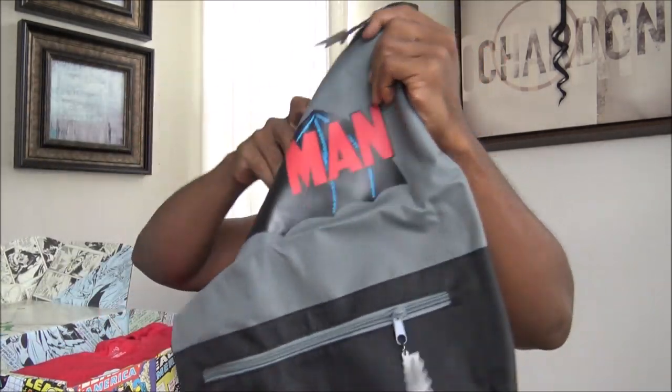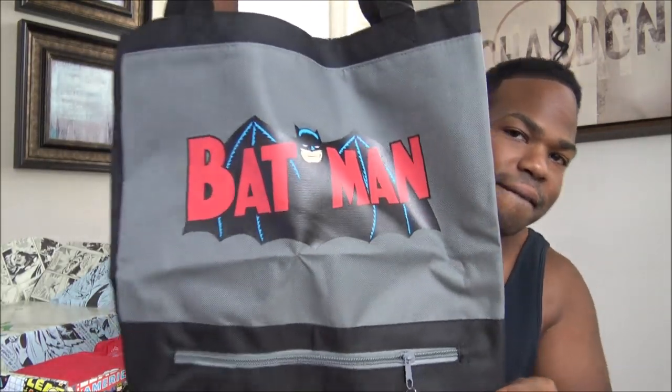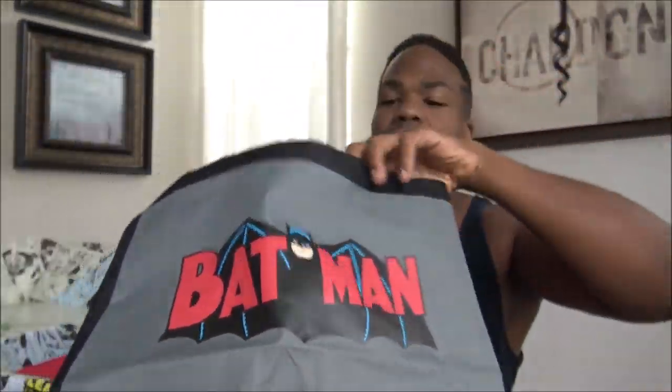Looks like we have a bag. We got a Batman bag — see that? Batman. And on the inside, all the Batman designs. Everything's retro Batman.